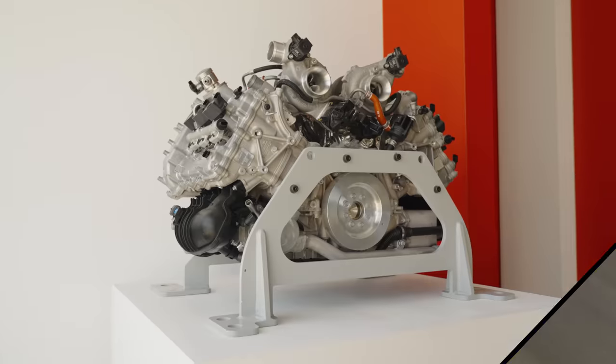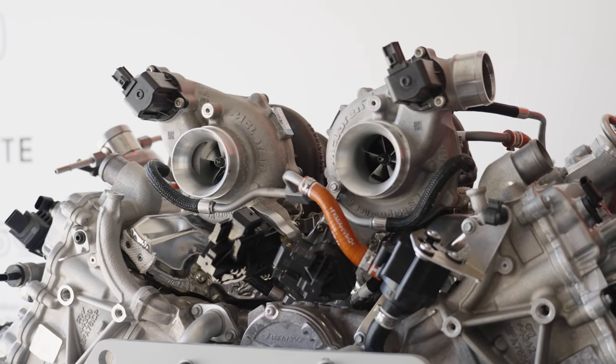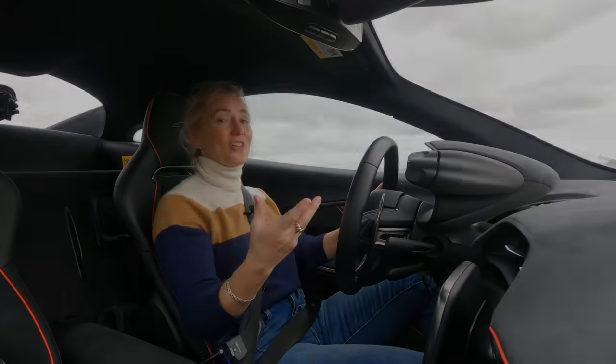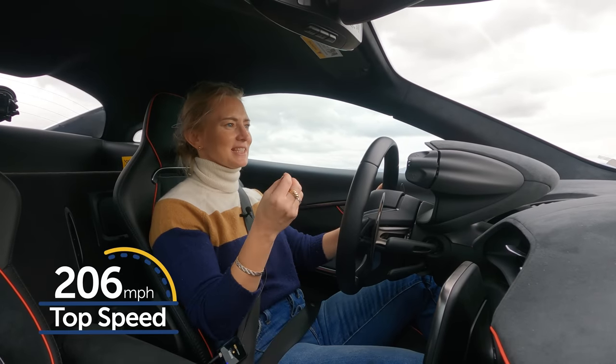The Artura gets a combined 671 horsepower and 530 pound-feet of torque. 577 of those horses come from an all-new longitudinally mounted dry-sump twin-turbo 3-liter V6 — a first for the small company based in Woking, England. With all that lightness, that translates to a zero-to-60 time of three seconds.